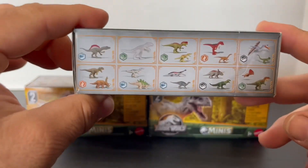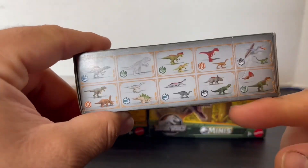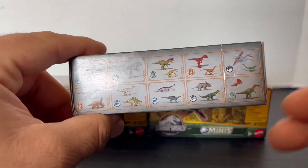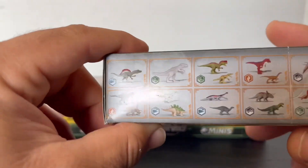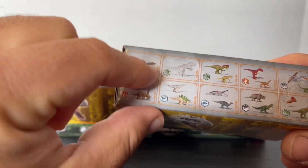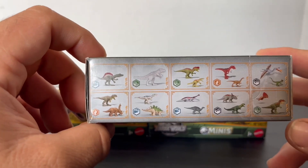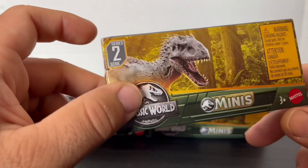Before we get started, this new Wave includes Spinosaurus, Indominus, and some other Minis that were originally just in the Packs of the Humans or in other sets. So it's a pretty good thing that they're releasing them a bit more individually. And very happy that they're finally releasing these two after like how many years — like 2018, 2019?